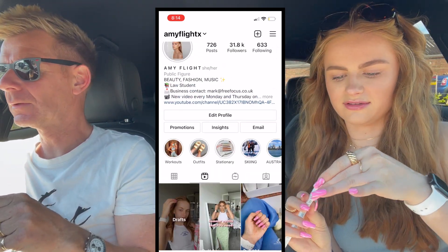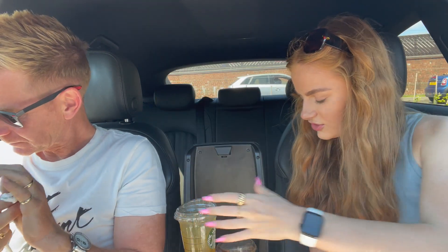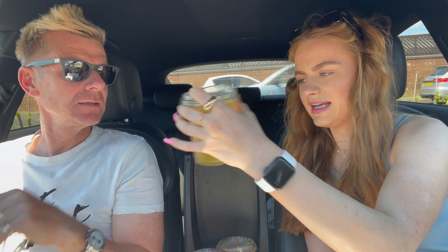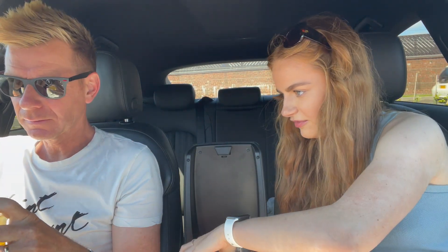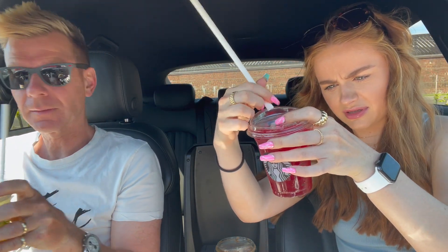You don't like sharing straws because you're a bit of a germaphobe when it comes to stuff like that. Okay, do you want to start with the lemon? I'll start with the lemon iced tea and go for a hibiscus tea - or wait, is that a passionfruit iced tea? I thought it was hibiscus. We're going to rate them out of 10.